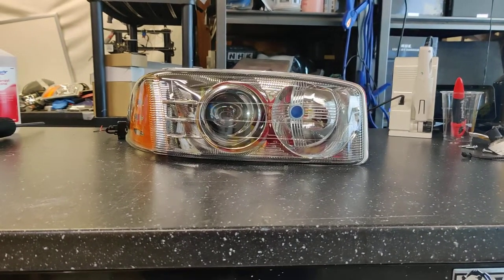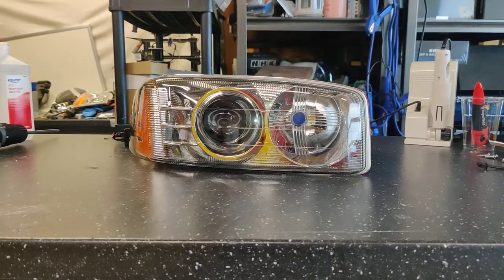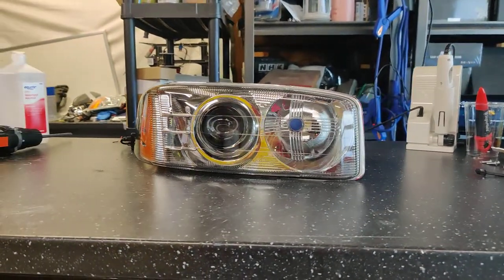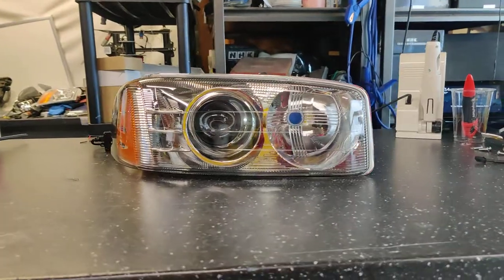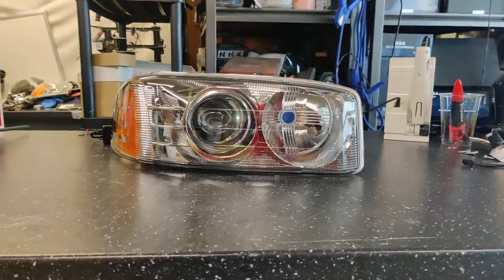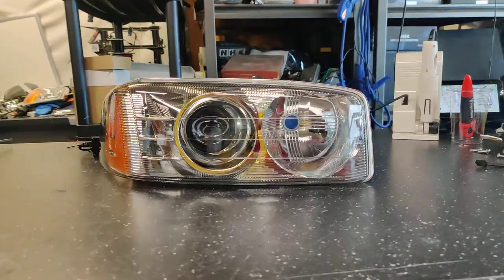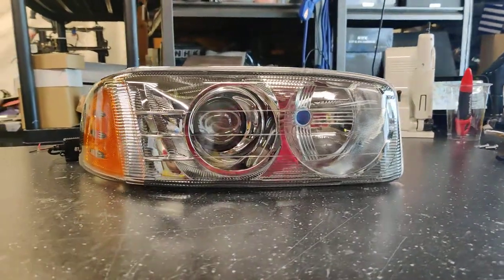Hey guys, Kevin here with 818 Retrofits. Today we're showcasing a set of headlights from a 2000-2006 GMC Sierra Yukon Denali. We're finally able to offer these headlights to our customers in the bi-LED projector setup. In the past only HID was available for these style housings, but we're finally able to offer a bi-LED projector.